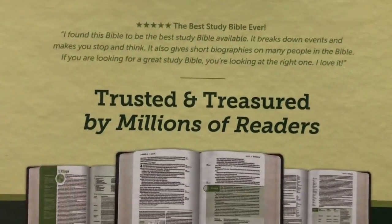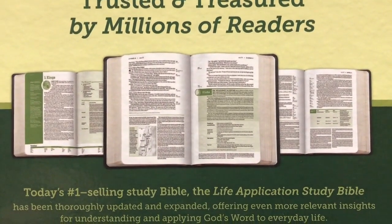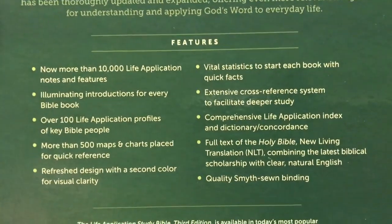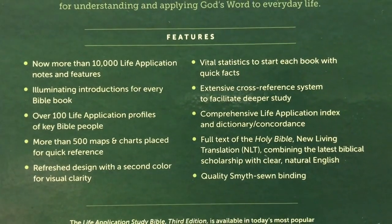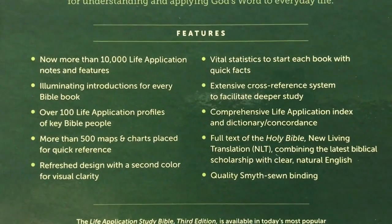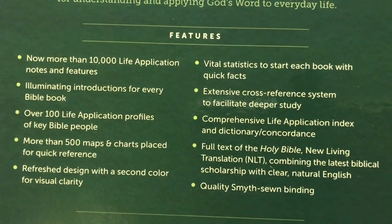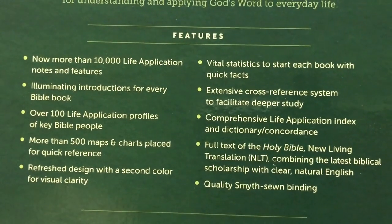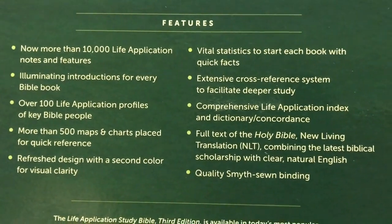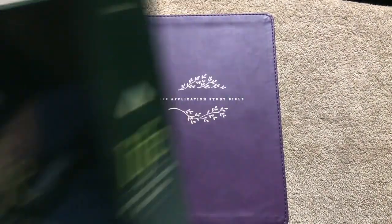It comes in a nice two-piece box. There's an example of what it looks like on the inside. Just a few of the key features: there's more than 10,000 Life Application notes and features, thousands of the notes were updated so 30 to 40 percent of this one has new material, over 100 Life Application profiles of key Bible people with over 20 that are new, and over 500 maps and charts. This one does retail for $74.99, but you can find it for less online and I will put a link in the description box.